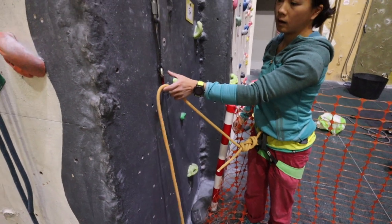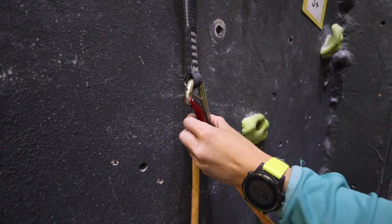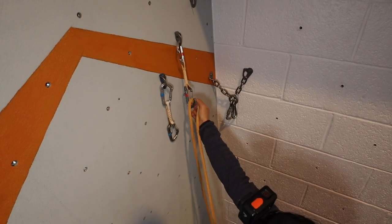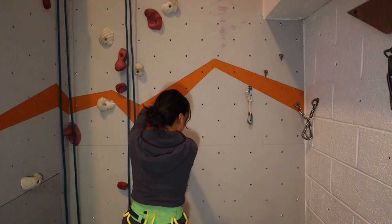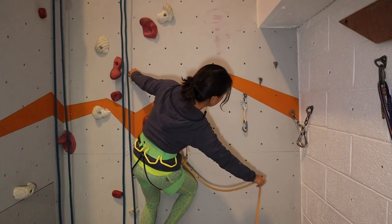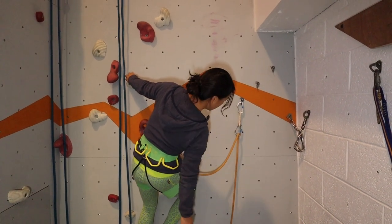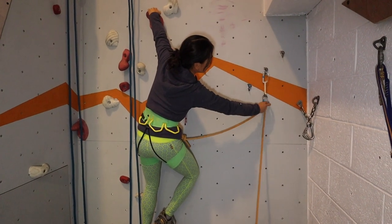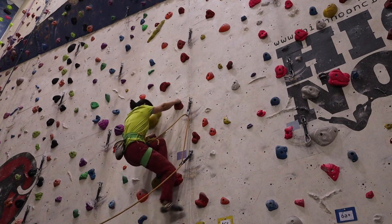Before setting off on your first lead climb, take the time to practice clipping using both hands with both directions of gates. Most climbing walls will have somewhere to practice this. When you feel proficient at clipping with both hands, progress onto holding yourself onto the wall whilst clipping. This only needs to be one or two moves off the ground and will help simulate clipping quickdraws on lead. Once you feel confident that you can clip, then choose an easy lead climb to start with.